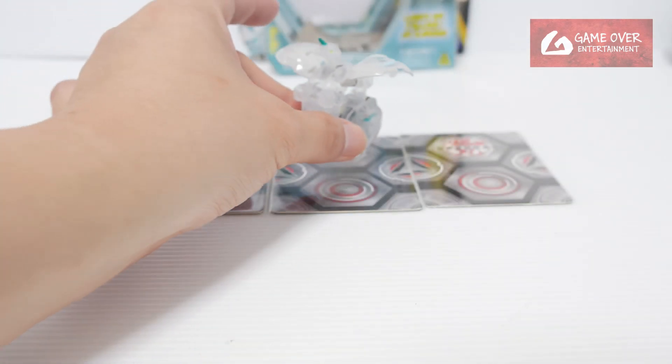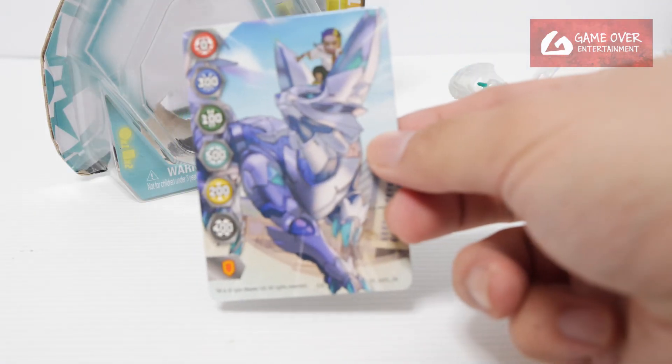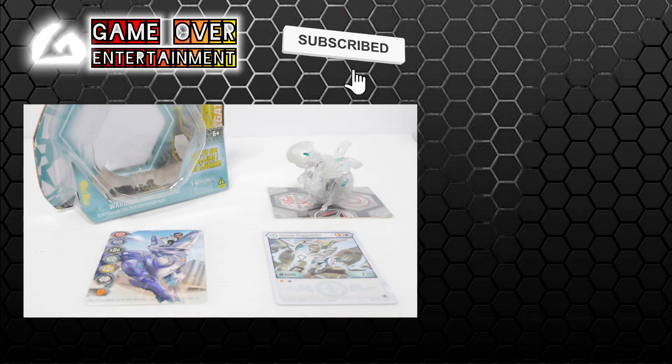Okay, so this is Haos Nova Pegatrix. This has been the unboxing of Haos Nova Pegatrix — we have this gate card, this character card, and the Nova Bakugan. This has been my unboxing video for today. Thanks for watching. If you enjoy this content, please click the like button and subscribe. See you next video. Thanks, bye.